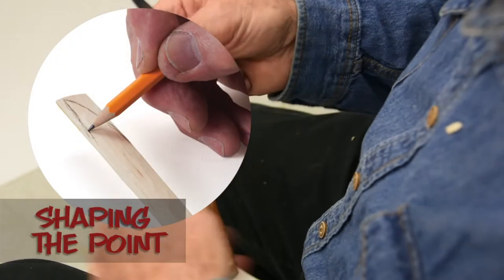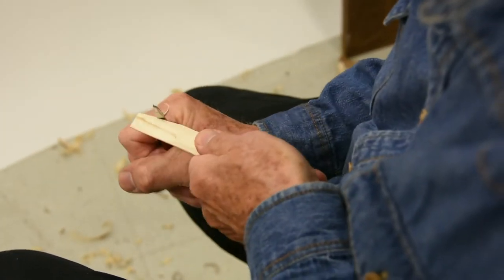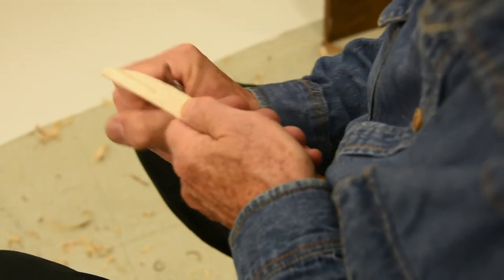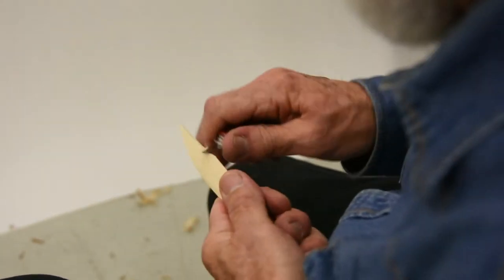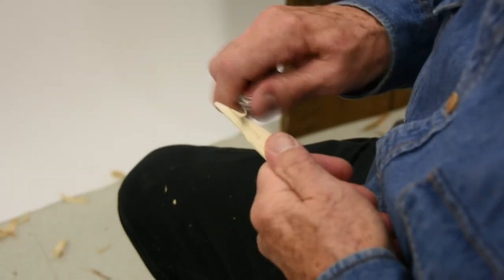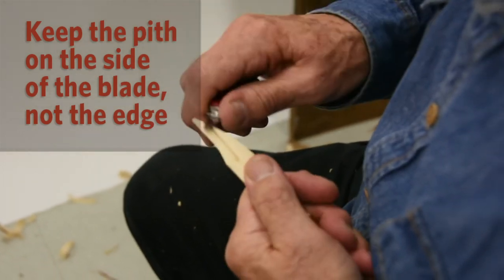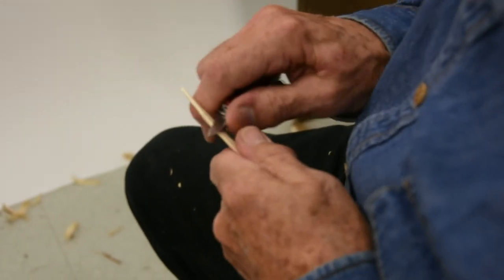You can draw this with a pencil if you want, but generally you don't have to — I'm just going to go from here. There is the pith. You don't want the pith on the blade itself — it doesn't matter if the pith shows, but make sure it's on the side and not on the actual blade, because that'll be a weak spot.